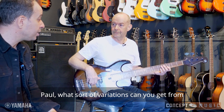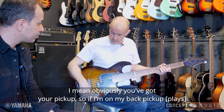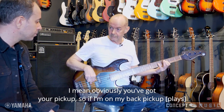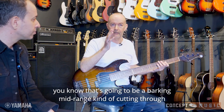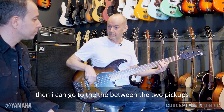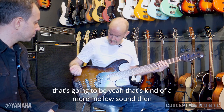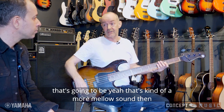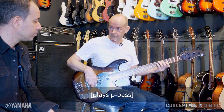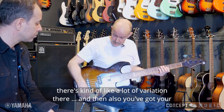What sort of variations can you get from your Yamaha bass, your 735? In active mode, if I'm on my back pickup — that's going to be a barking mid-range, kind of cutting through. I can go to between the two pickups — that's a more mellow sound — then straight to the front, which is the P pickup. There's quite a lot of variation there.